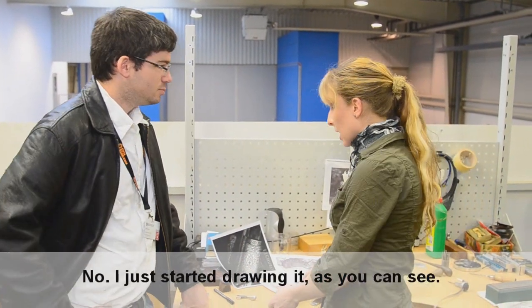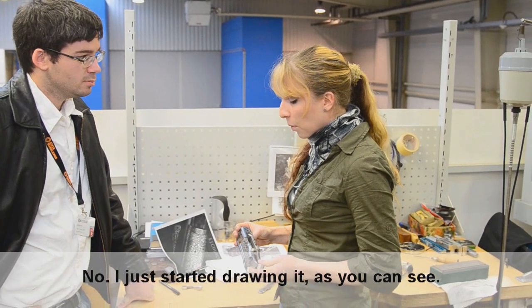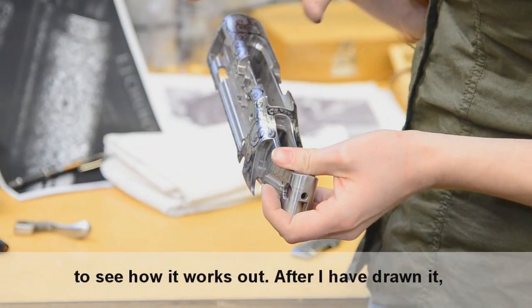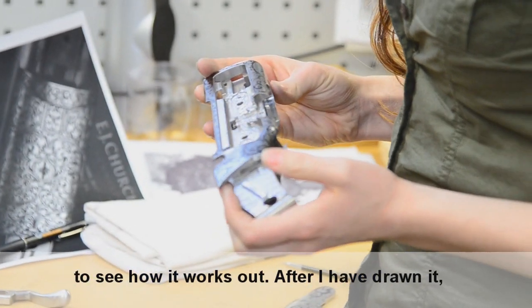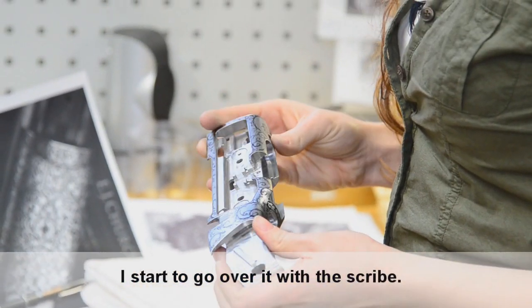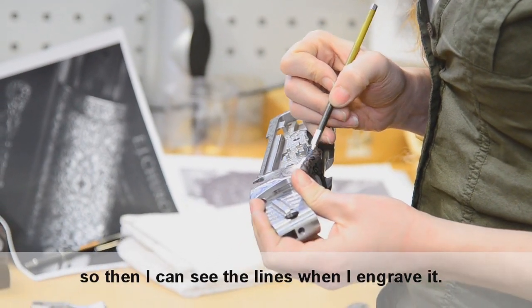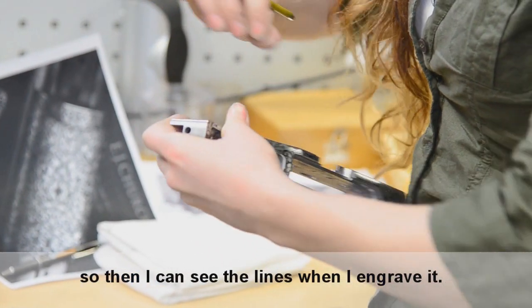No, I'm just starting here, as you can see. Before I start to engrave it, I have to draw it and do some sketches to see how it works out. After I've drawn it, I start to open it with the scribe so that I can see the lines when I'm engraving.